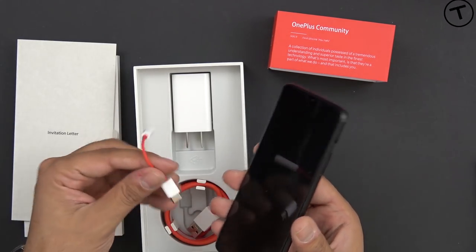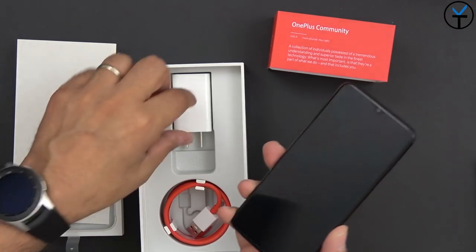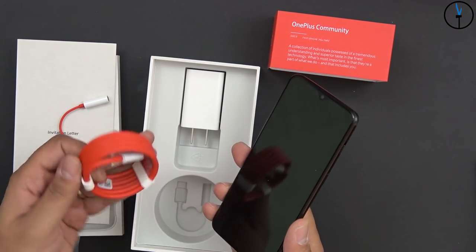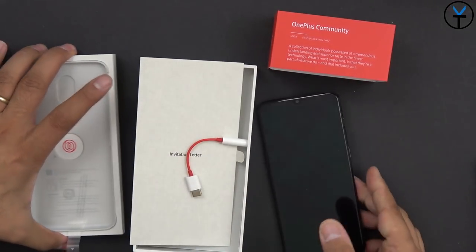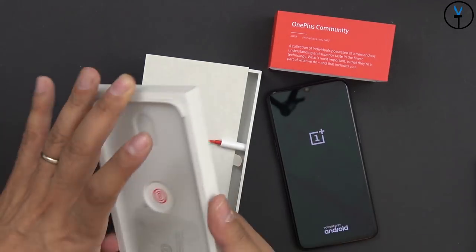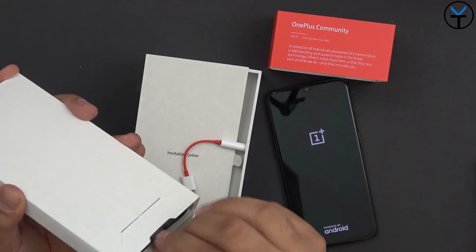There's a USB-C to 3.5mm headphone jack adapter, which will be our new headphone solution. The box also still includes Dash Charging - we have the charger, USB plug, and USB-A to USB-C cable - the traditional OnePlus cable. Let's go ahead and power it on. And we'll look into the box while it boots up.